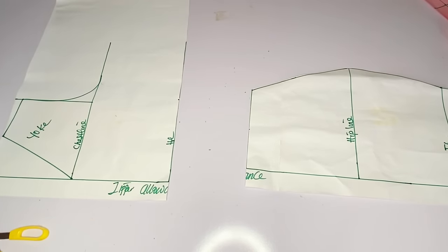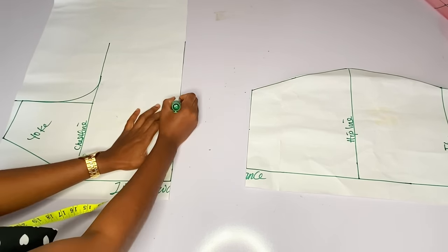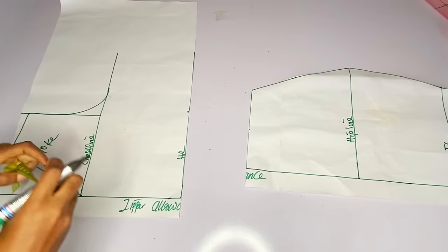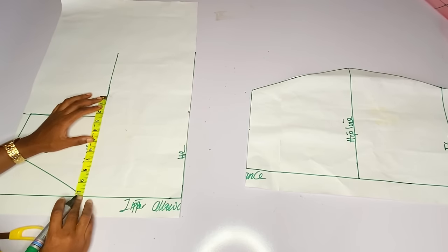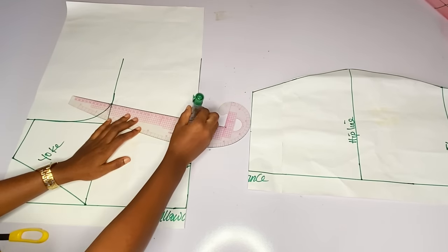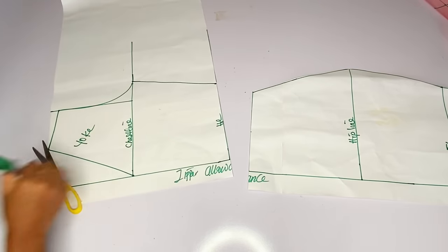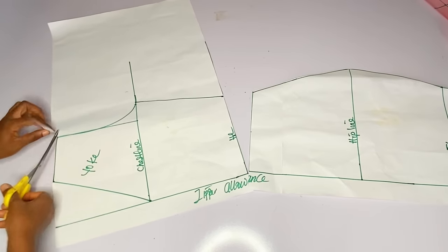Right here I have my neckline and my yoke. At the waistline I told you I will not add a dart. I will measure my waist divided by four plus two inches seam allowance. At the bust I will measure my bust divided by four plus two inches seam allowance. You can see the back part is very simple. If you want to add a dart you are free to, but I am not adding any dart.